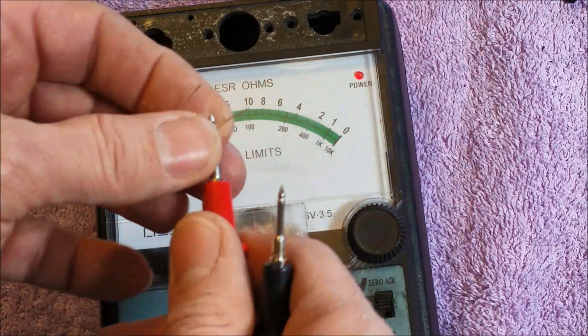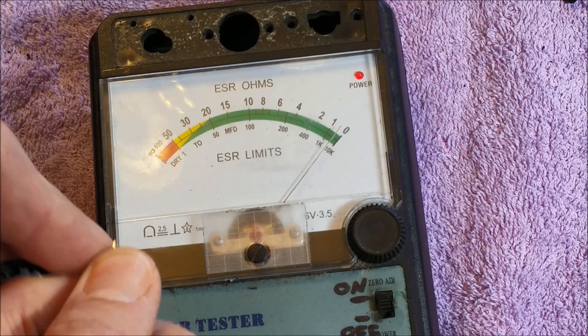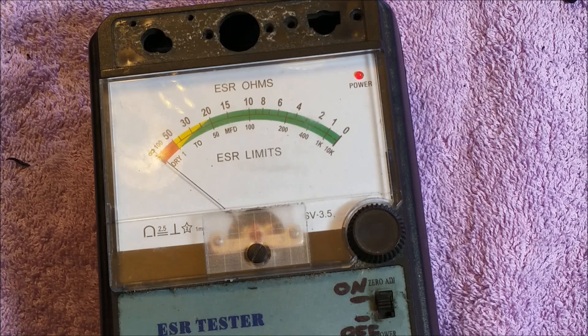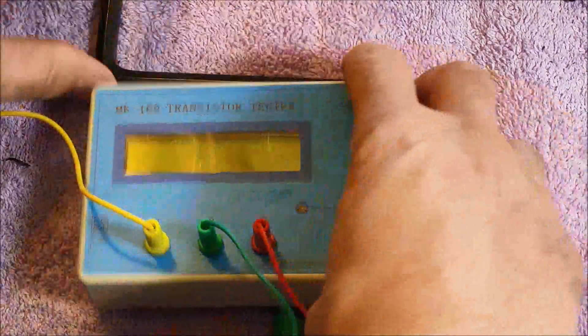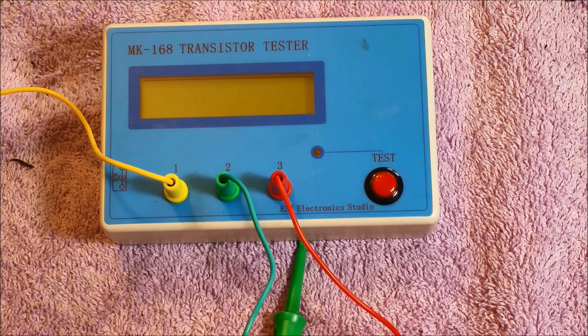By comparison, the new capacitors show between zero and one ohm. If I short the leads together it shows zero ohms. I believe the MK168 transistor tester tests at a much higher frequency, so it shows the ESR a little more accurately than this analog ESR meter, which tests at a lower frequency. The MK168 would be a good choice for switch mode power supply repairs, but the standard ESR tester can do a great job testing analog 60 Hz power supplies like this one. I'm going to put those new capacitors in and give it a test run.